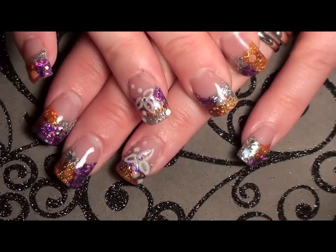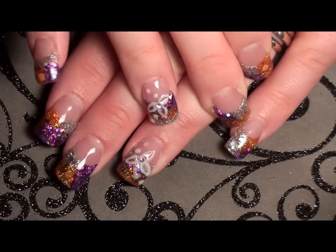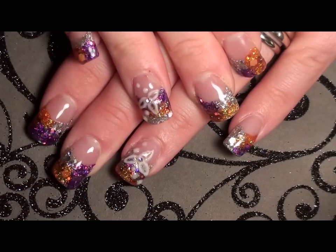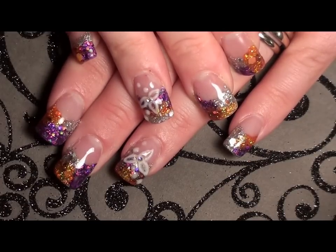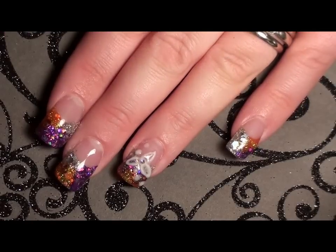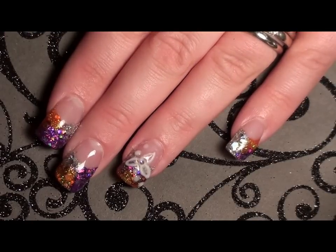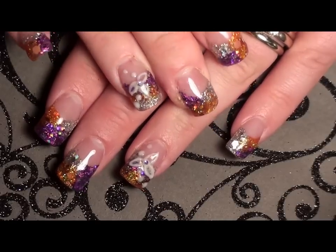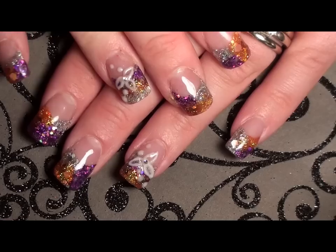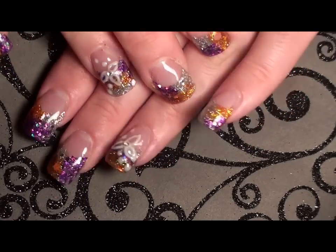I didn't do a tutorial on this because I figured I could refer y'all to Kiki's video so you can watch and see how she did it. Now if I get requests, I guess I will show y'all how I did it.